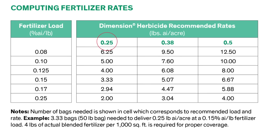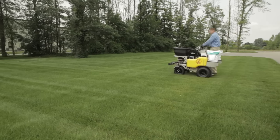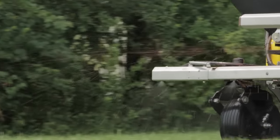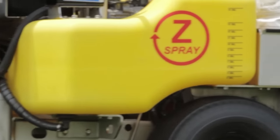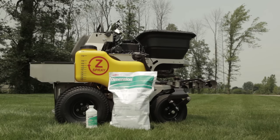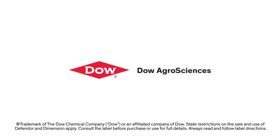The fertilizer rate will depend on the load factor of the granule being used as described in the chart. For this demonstration, the 0.25 pounds active ingredient per acre rate was used. The Z-Spray machines are a great tool for use in any turf situation. As demonstrated, granule Dimension and liquid Defender specialty herbicides can easily be applied simultaneously, saving valuable time and money. To find out more about the Z-Spray series or technical information, contact LT Rich Products. For more information on the Dimension and Defender specialty herbicides, content in this video, or Dow AgriSciences products, please visit dowprovesit.com or contact your local representative.